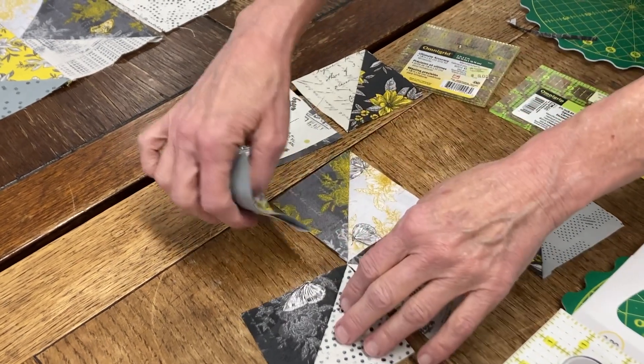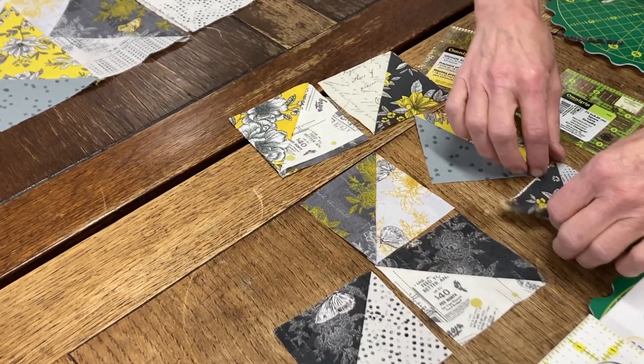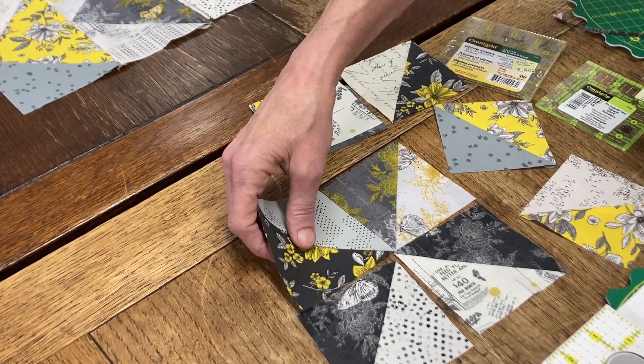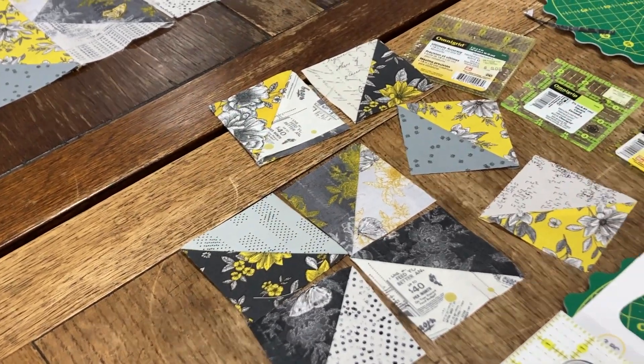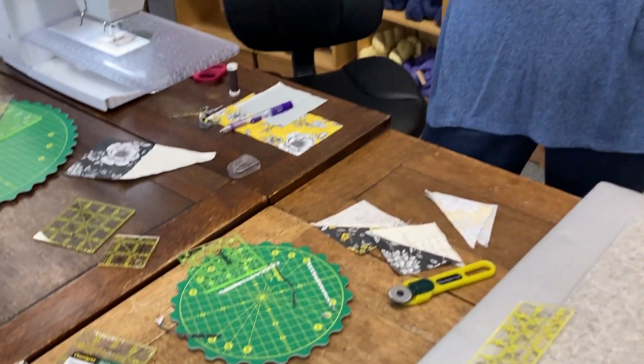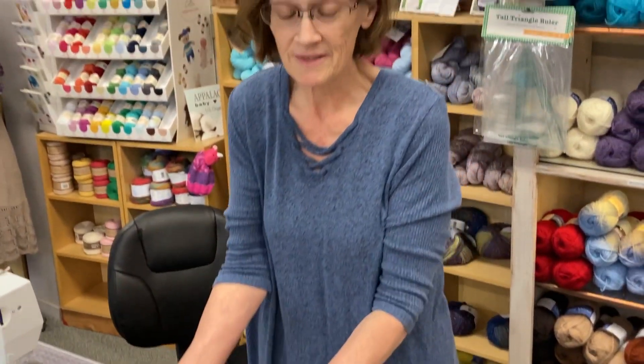Let's see if I get that pinwheel correct. Well, it's a scrappy quilt, so it is what it is. You can do whatever you want with those. I use them for kids' quilts, charity quilts. It's a way to utilize all of your fabric. It comes in a little kit — it's wonderful. I highly recommend this for you. Thank you. This is Jackie for The Stitching Post. If you enjoyed this, like our video and subscribe. Thank you.